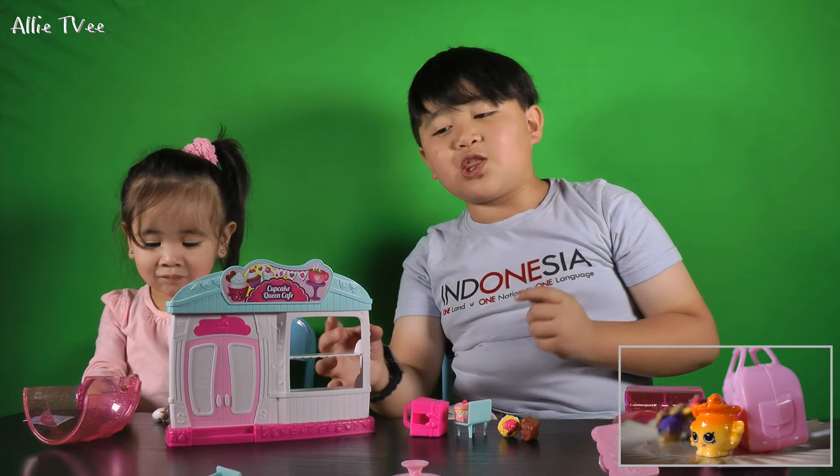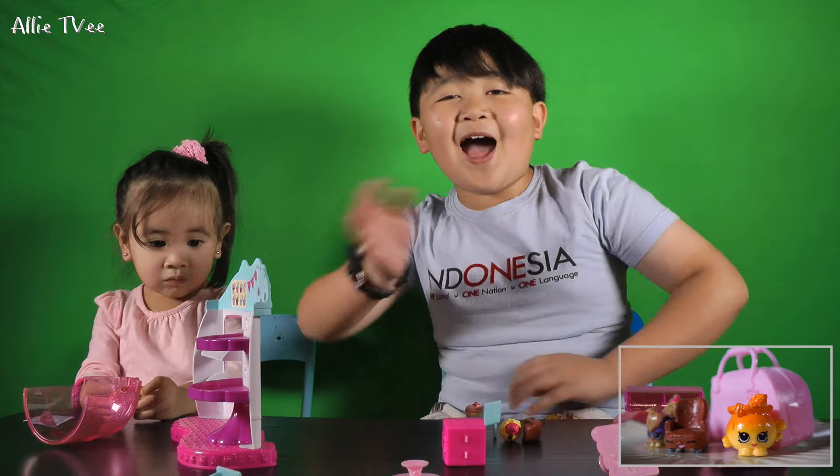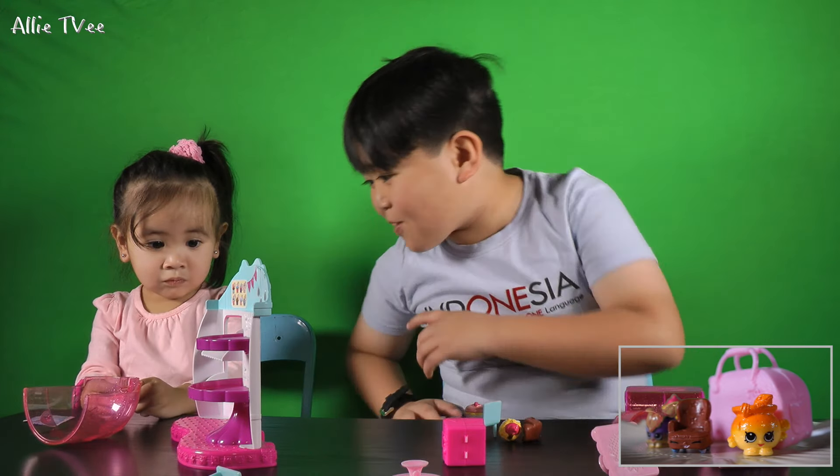Thanks for watching, we had tons of fun. We did two kinds of Shopkins, and yeah. I hope you have a great day. Bye! Say bye. Bye! Peace out, bye.